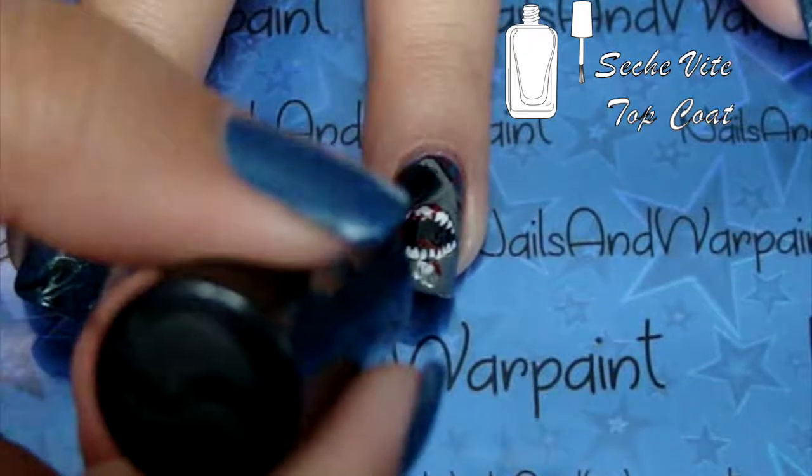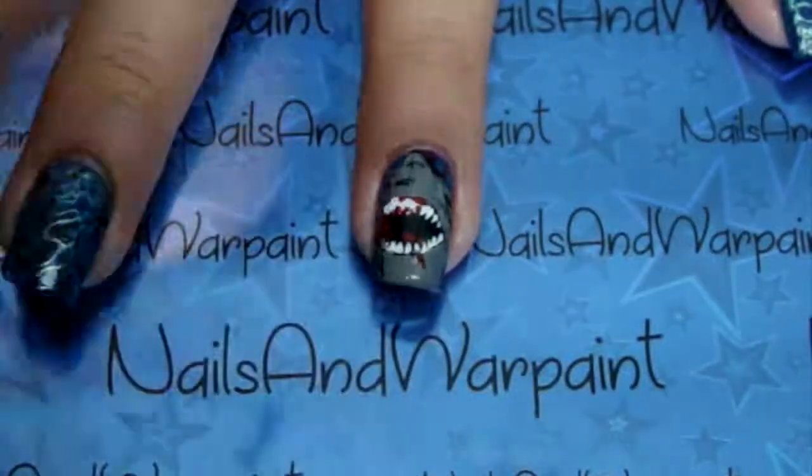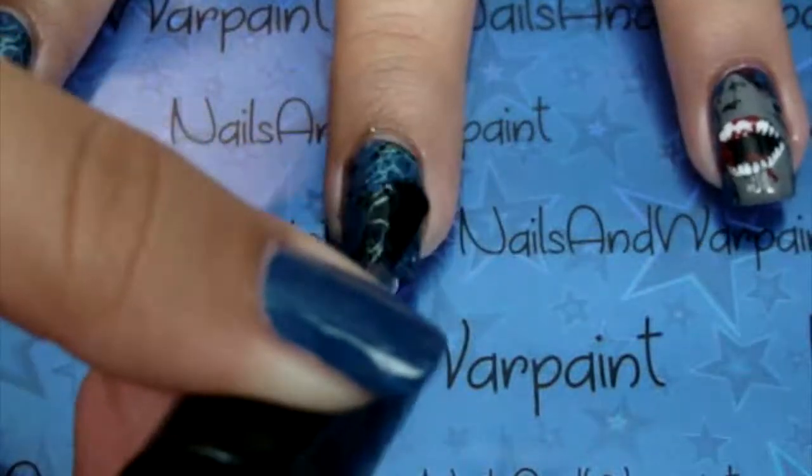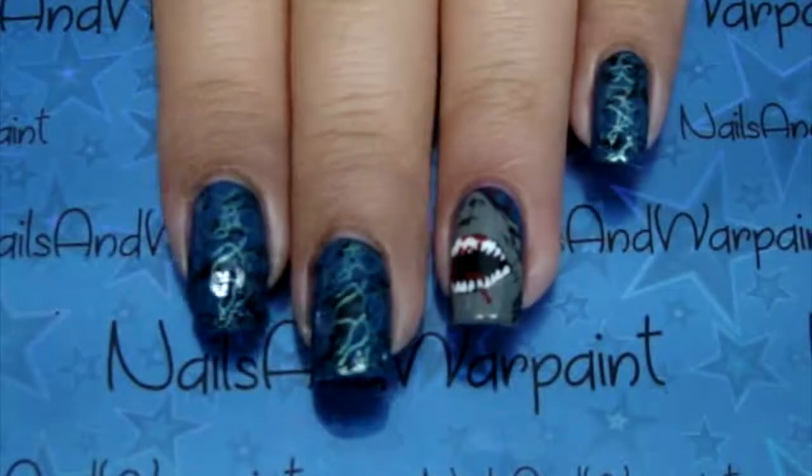And that's pretty much it. I top coated all of the nails, cleaned up around the edges, and that's all you gotta do. Let me know what you think about this look down in the comments below — and have you been watching Shark Week this week? It's amazing. Thank you so much, I'll see you guys next time!